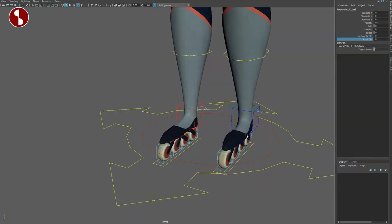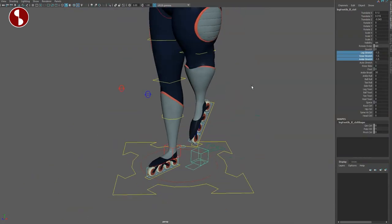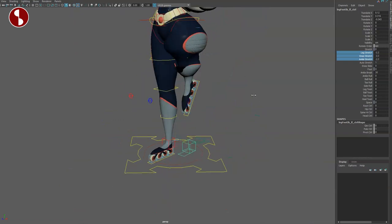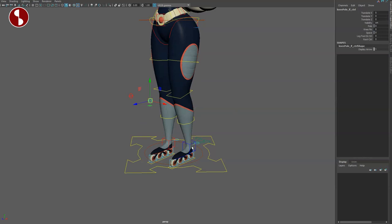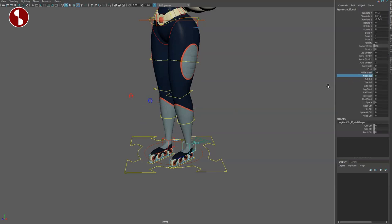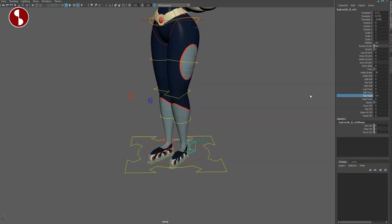You have all your leg stretchiness, and you can really reshape your character. The squash and stretch aspect is really nice. There's a knee slide, and going back to the default settings you have ankle break and ankle roll — all the classics for the ball, toe, and side. Leg twist, ball twist, toe twist, heel twist — all that good stuff — and all your space switching.